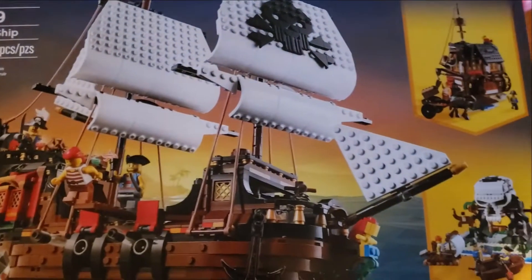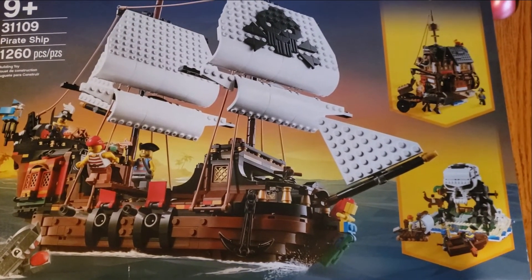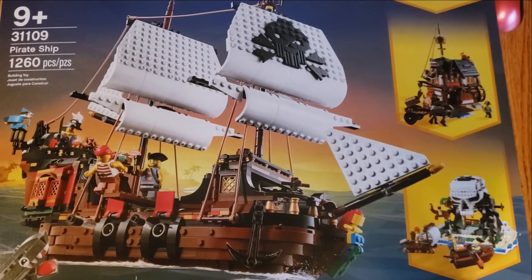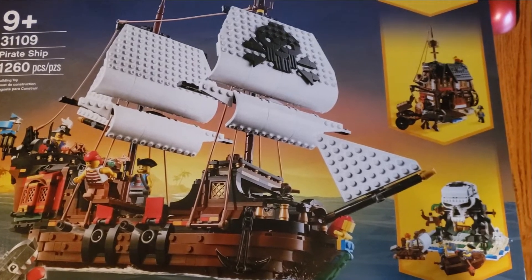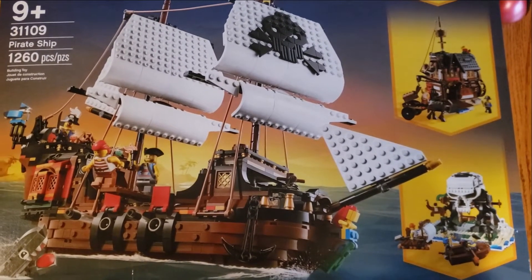It is still sealed in box, and we're going to go piece by piece through this build. We're going to build the boat. I have a use for it in my Lego comic Chronicles of Alaron, link in the description. We'll have a fun time with this — I can't wait to see how this goes.